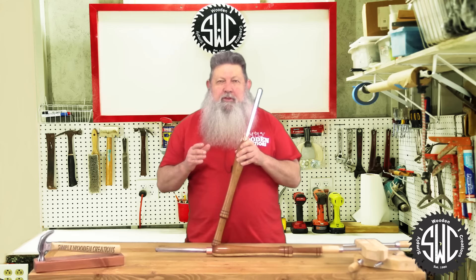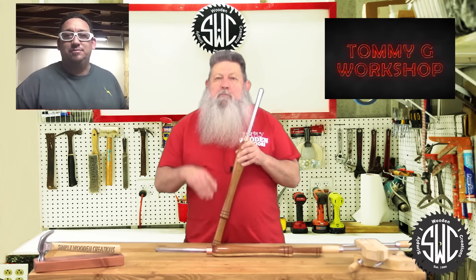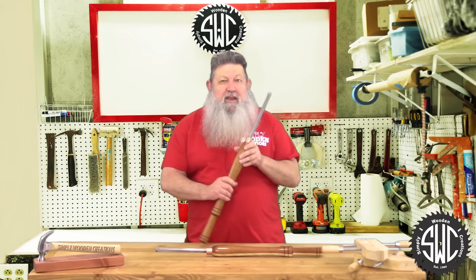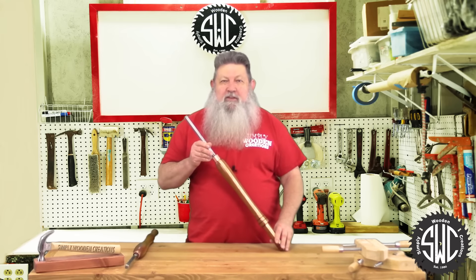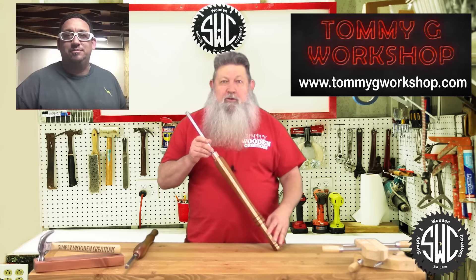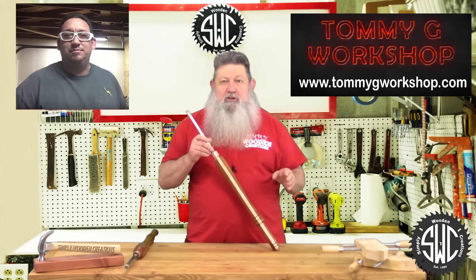It wasn't long after that a good friend of mine, Tommy, Tommy G from over at Tommy G's Workshop, posted a video on his YouTube channel of him making full-size carbide tip lathe tools. That video both intrigued and inspired me to try to make one of my own. So this video is all about me making my own carbide full-size lathe tool. Tommy G also makes a full line of carbide tip lathe tools and he has them for sale over on his website TommyGWorkshop.com, so go by there and visit him today.